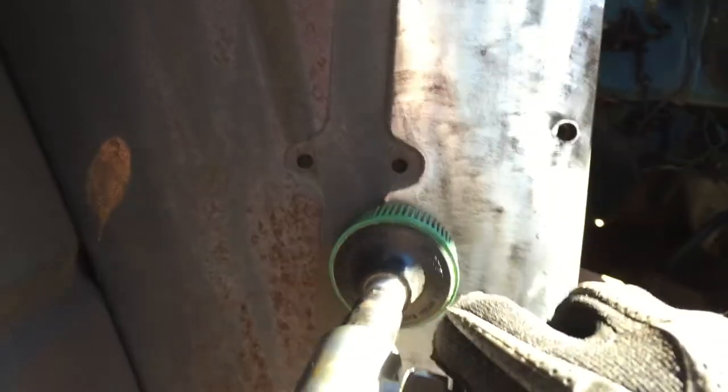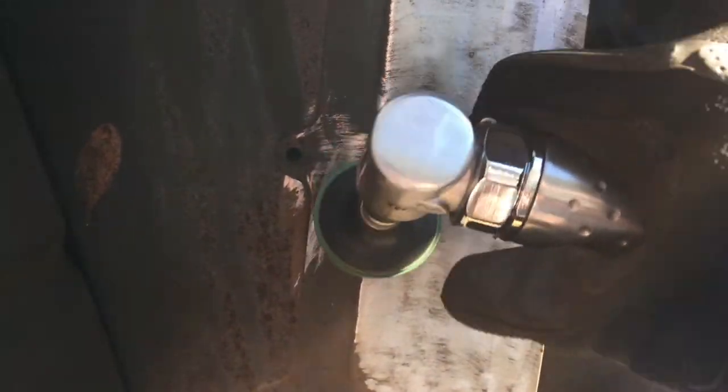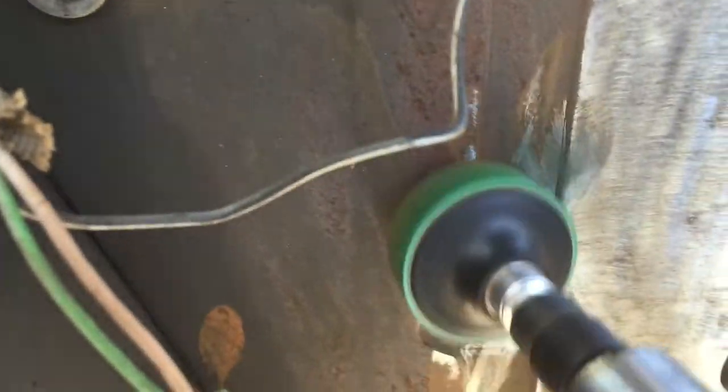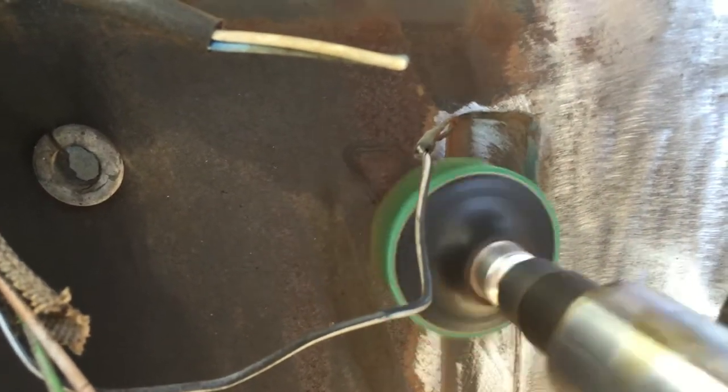Hold on a second. Try to switch this out. The quietest air compressor ever, it's awesome. So I have this thing. You can see I've got a groove right here, kind of down inside there.